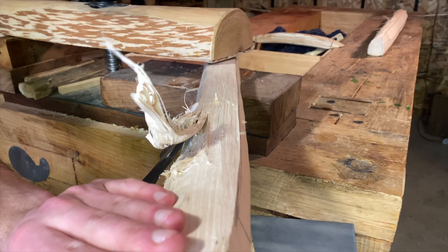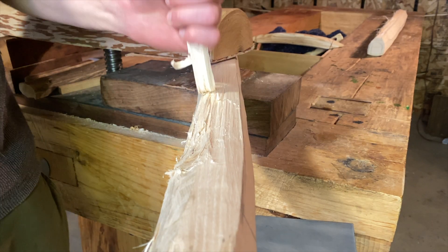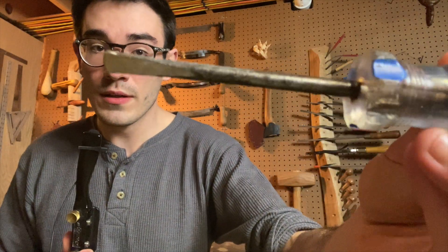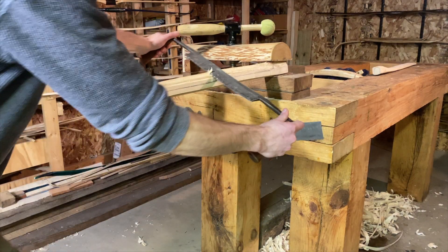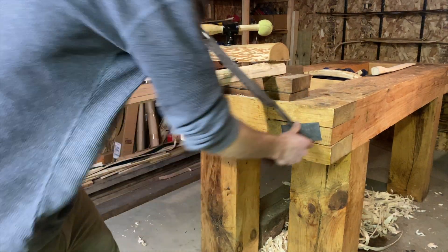While we're on the topic of controlled splitting, I should mention that that's my preferred method of dealing with knots. Knots are really tedious to deal with, but if you use controlled splitting you can follow them very quickly for very little effort. Usually I use this dull screwdriver with a big mallet. Controlled splitting has its problems too, and that's when it goes uncontrolled — usually because you bite off more than you can chew.